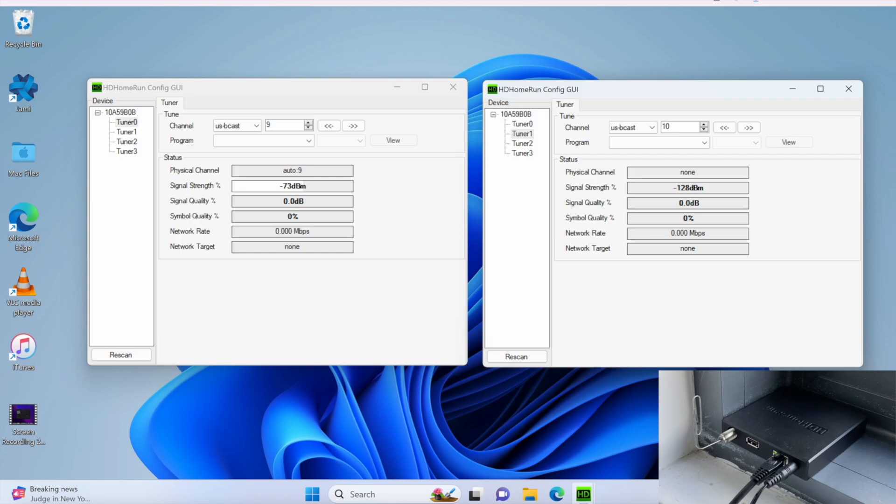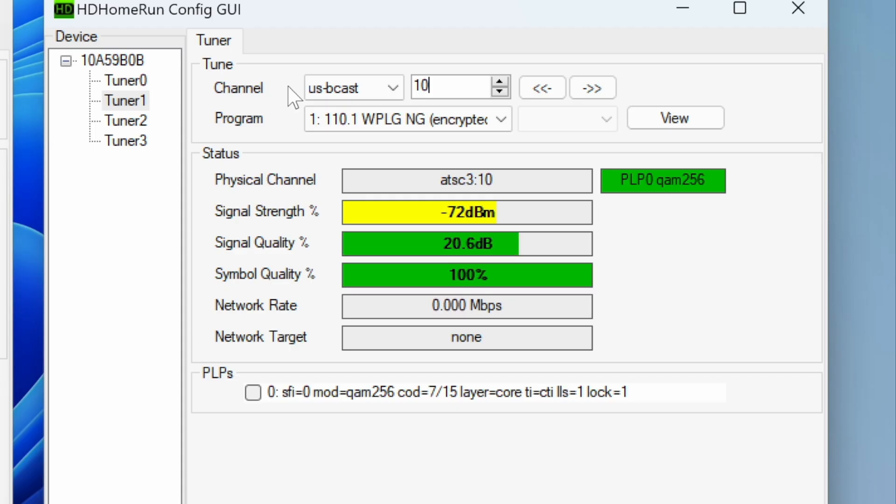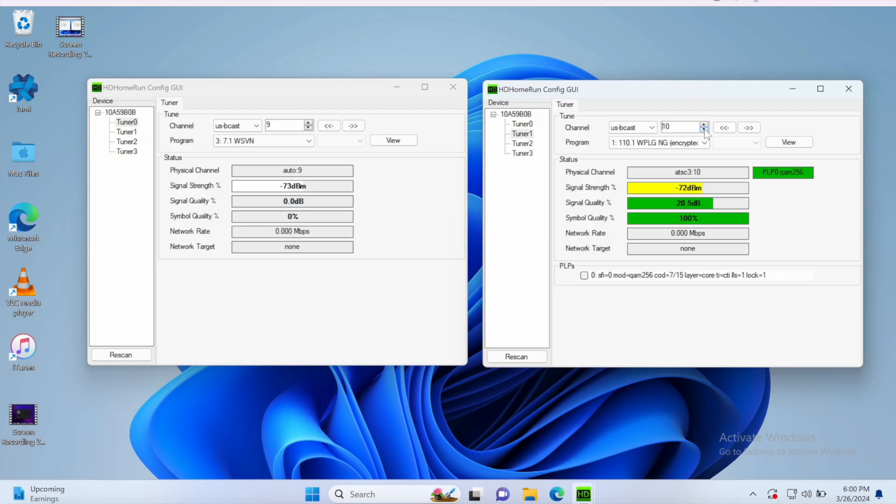And this is shocking. Again, this is the same HD Home Run. This is a paperclip. This is the high VHF band. These stations are incredibly similar, and yet these results are night and day. I can show you by going through every single high VHF RF channel that WPLG, the ATSC 3.0 station operating on the high VHF band, is the only one showing up with the paperclip. The amazing thing is how high of a margin it's coming in at — 21 decibels compared to getting nothing at all with ATSC 1.0.